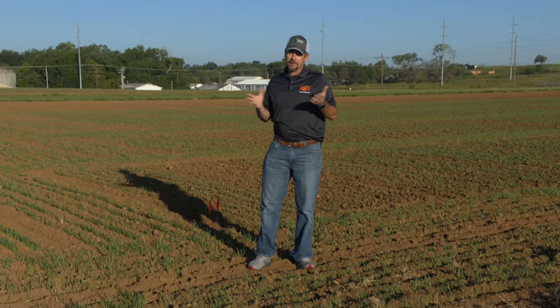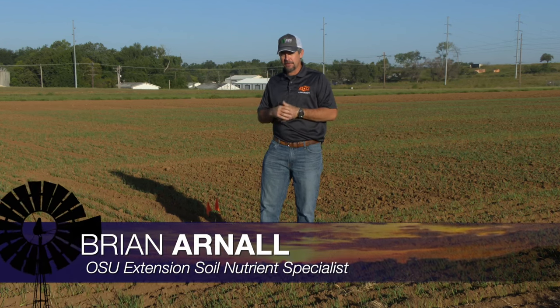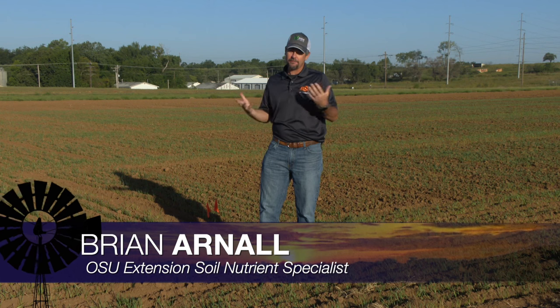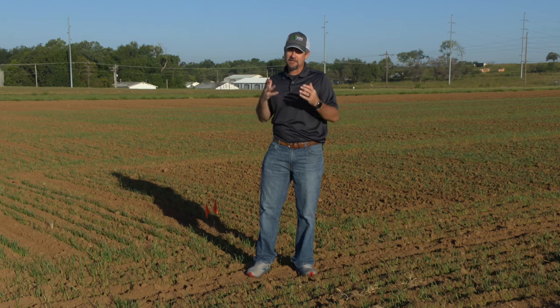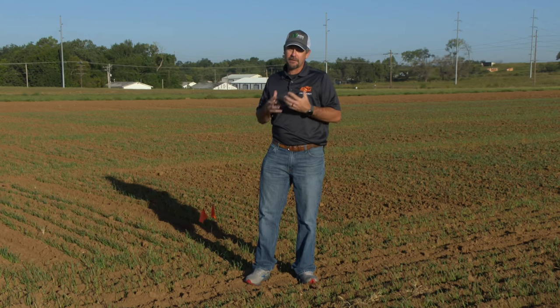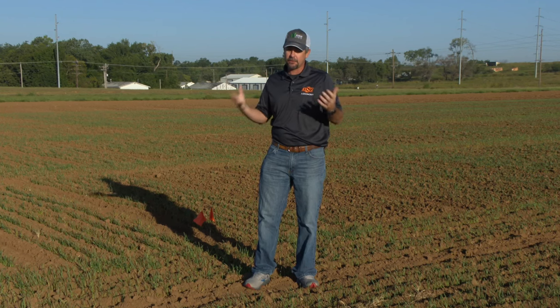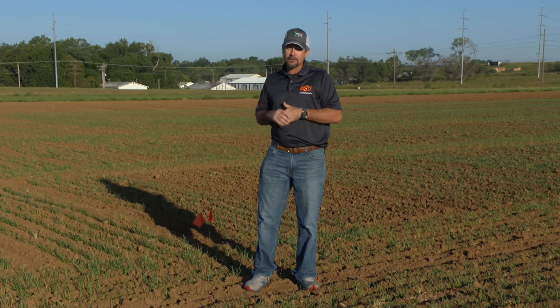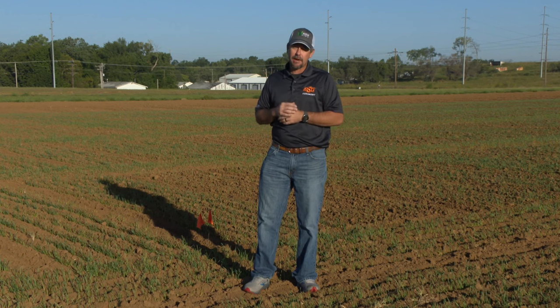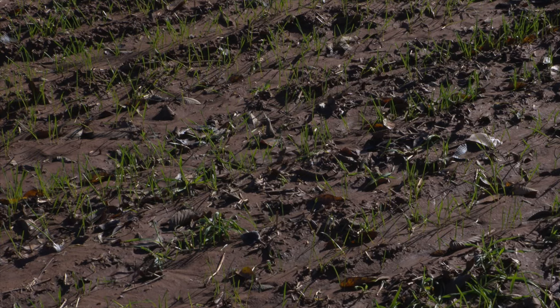If we look at the current status of Oklahoma's wheat crop and nutrient management, we've got a couple things happening. We've had some wonderful rains in spots, so our early wheat — even some that was dusted in — is up. Like this field we're in right now, it's really starting to go and kick off, which is good. We have good potential. On this early wheat that is in the ground for grazing or dual-purpose, that's why it's in prior to October.